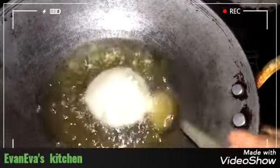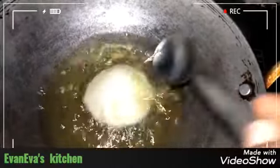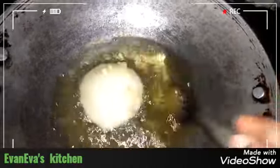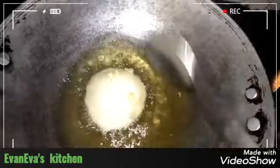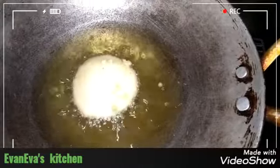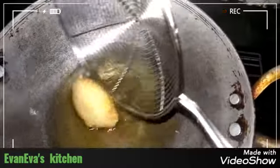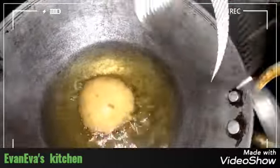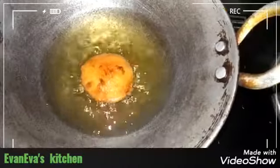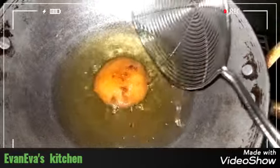If you want to use baking soda, you can use baking soda. When we cut it, we cut it on a medium flame. Put it in a medium flame. This is the light brown end side.